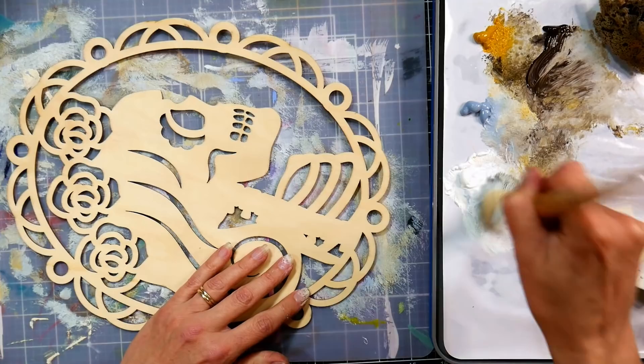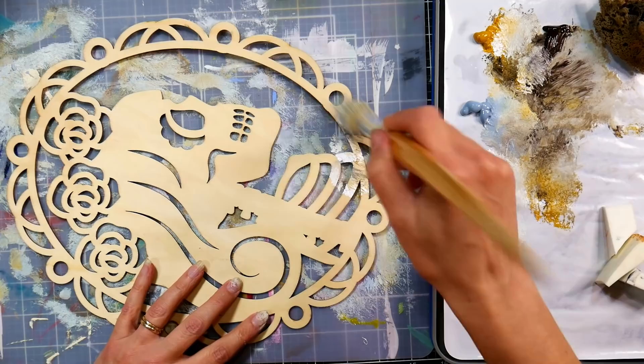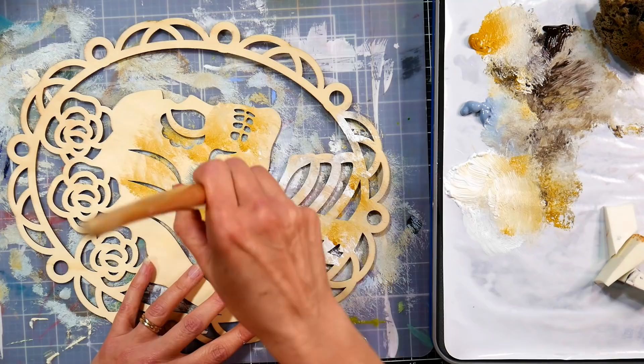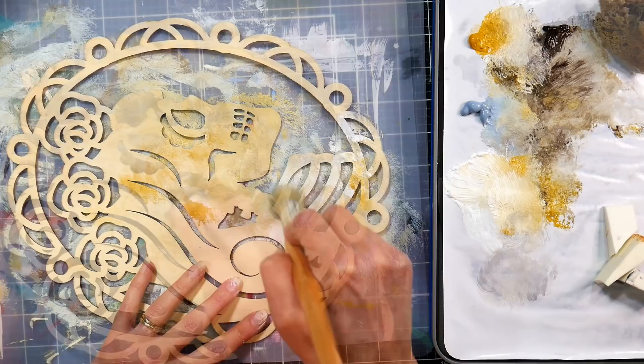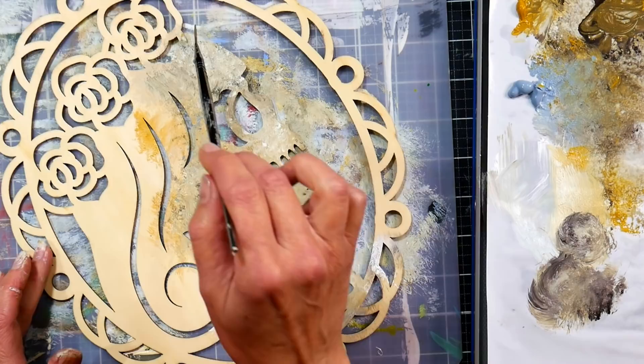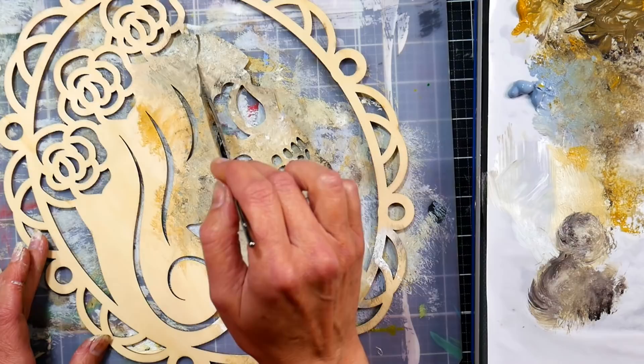I'm going to do the same technique for the face on this skeleton lady bust—kind of a cameo-type design. I'm using a big bristle paintbrush to dab on the colors, but it doesn't really matter. You can use a sponge, a bristle paintbrush, a wadded-up paper towel, or cosmetic wedges—whatever you have. I really don't think most crafters would have to buy anything other than the wooden plaques for this. Use what you have.